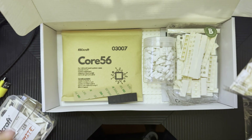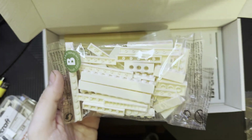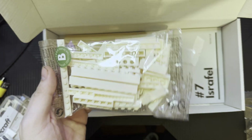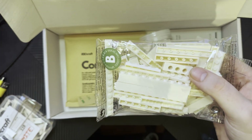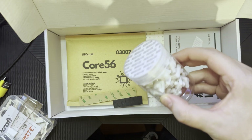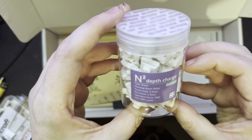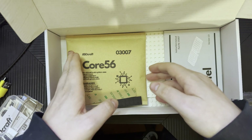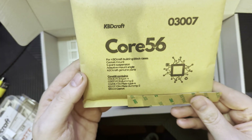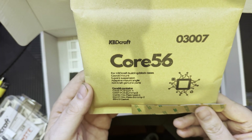These are actual Lego blocks — is this a fully Lego keyboard? This is a Lego keyboard! I'll be doing the building of this keyboard in another video, but I just want to go over what's in the box. Hopefully no soldering is needed because I don't have a soldering iron. This is a building block case with five-point suspension adaptive mount angle, genuine parts.